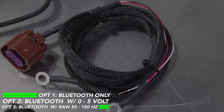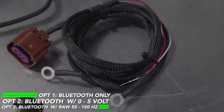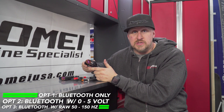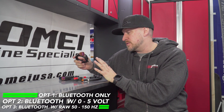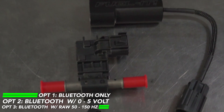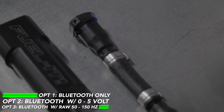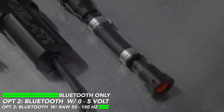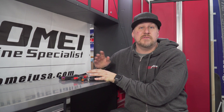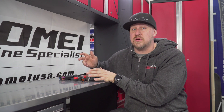This is also sold three different ways: Bluetooth only, or it also has an optional zero to five volt output for a JB4 or multiple different other tuners, and then the other option - the one we have here - is the raw signal, so 50 to 150 hertz. This will work with the Ztronics and convert it to CAN bus so it will communicate with the ECUtek. Today I'm just going to show you how to install this kit and we'll have a video later on how the Ztronics works.